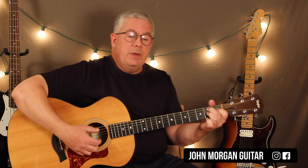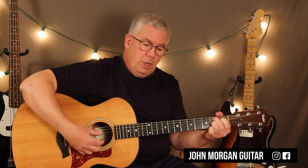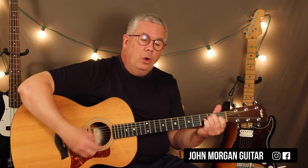E to B7, B7 to the E. E to B7, B7 back to E. One more time, E chord to B7, B7 to E.